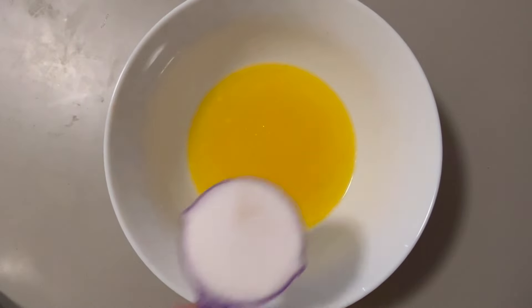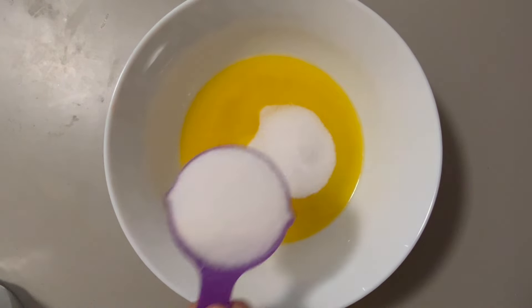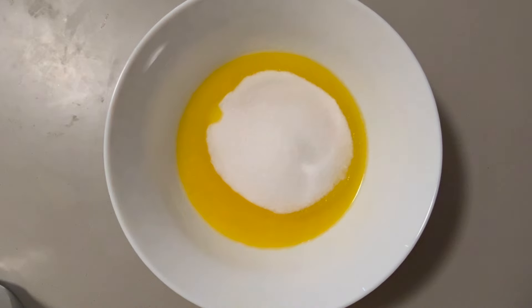Now add three-fourths of a cup of the sweetener of your choice. I'm using erythritol, but you can use anything you want that's keto friendly. Mix that in as well.